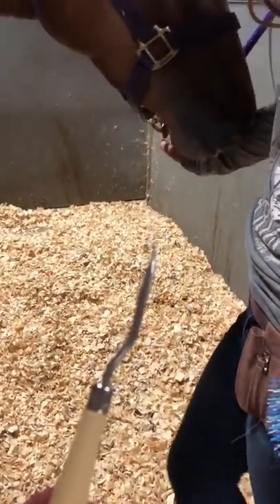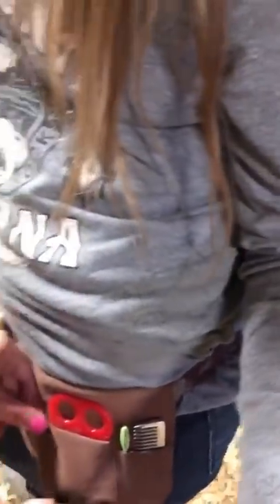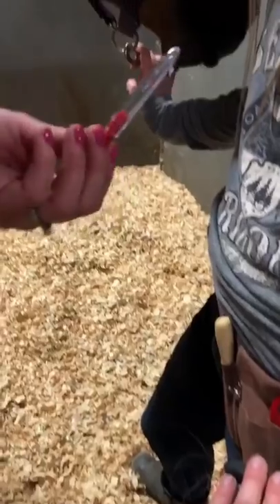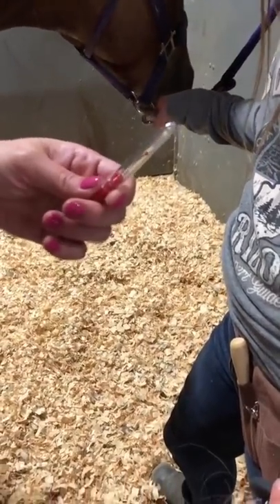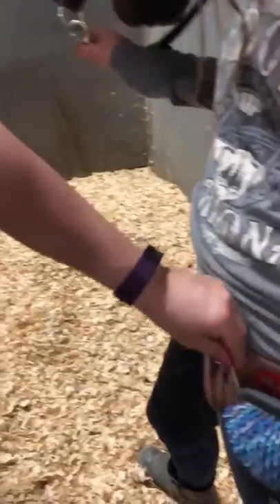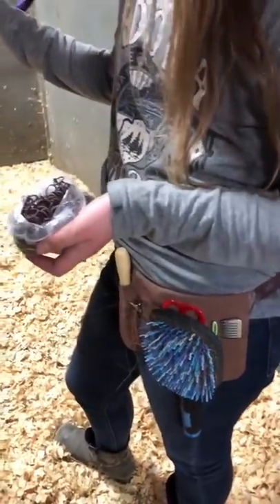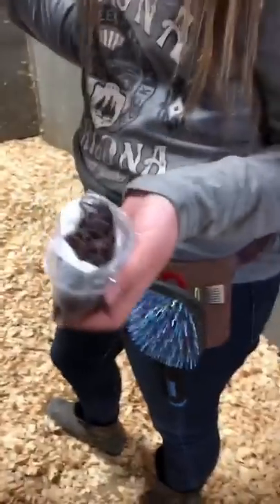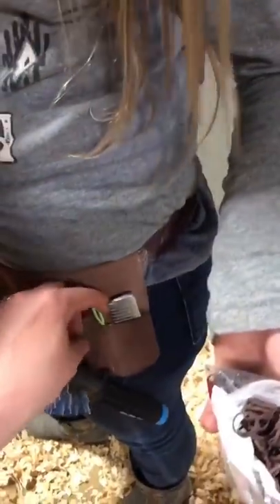This is a latch hook, which would be used for braiding — that's a different video we'll show you. Here is a really good thing to have at the end of the show: a seam ripper. You can seam-rip the bands or braids out. You can get it at Joann's or any craft supply store — it's for ripping seams, but it means you don't have to worry about cutting the mane. It is a lifesaver.